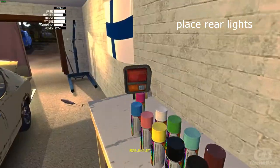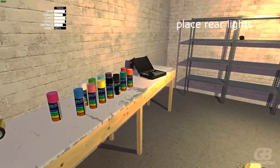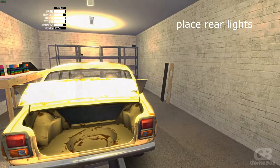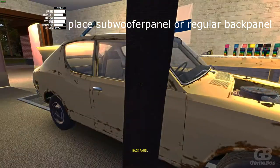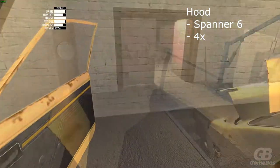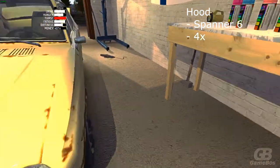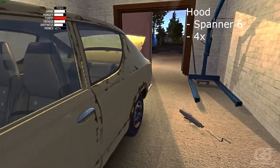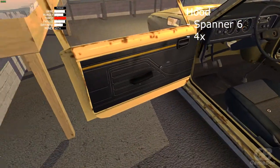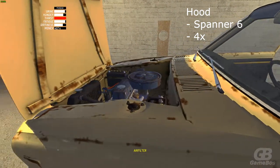Place the rear lights — for this you also don't need any tools. Then place a subwoofer panel or regular back panel, again no tools necessary. Place the hood with spanner 6, open it, and there should be 4 bolts.